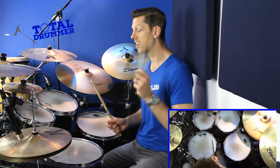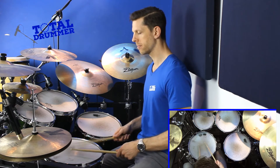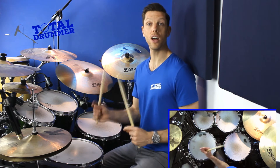Finally, the last section is where you want it — on the first note. It's left right left left, and you're going to accent the first left hand.